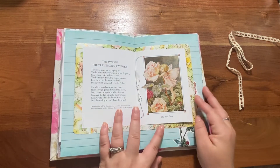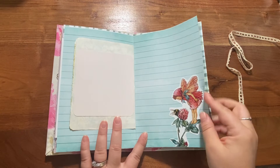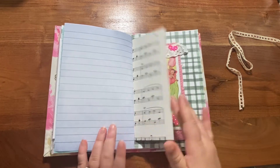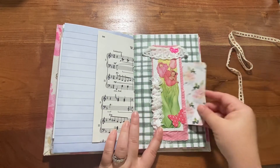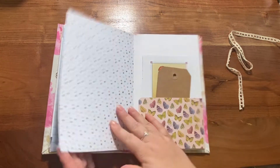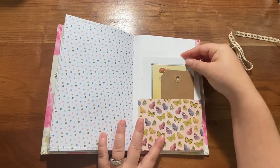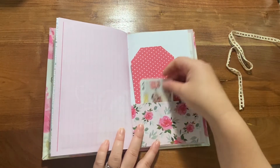This is the center of the signature, same on the back side. Here's some kiss-cut fairies and a little flip. This is the belly band with a journaling card underneath. Another little pocket — I put a little fairy piece in there that you could use throughout as well. Writing space.